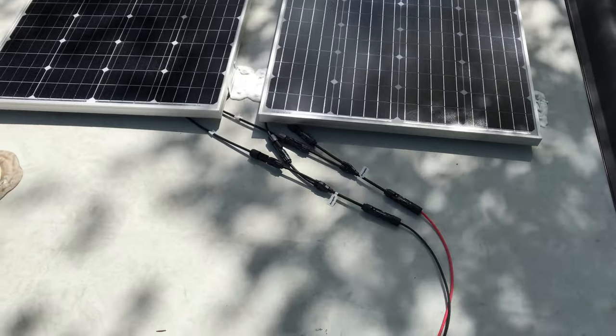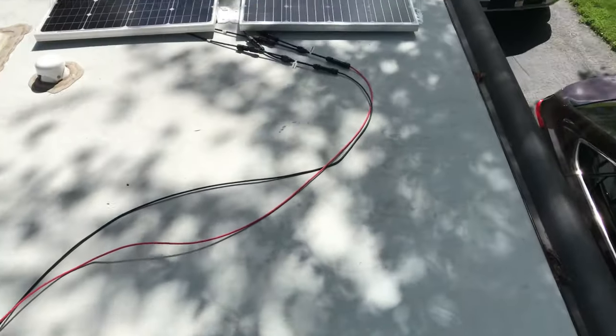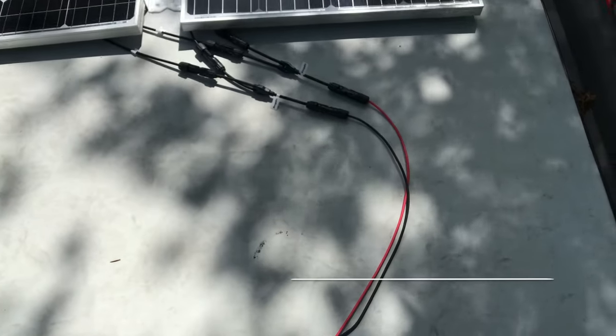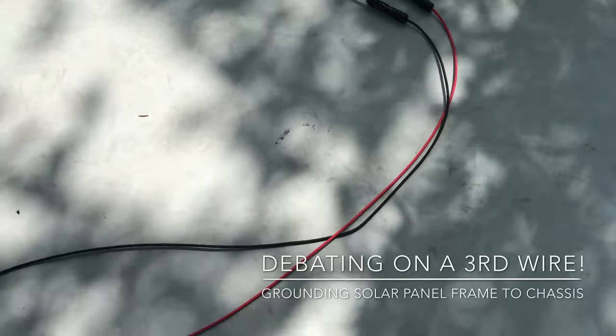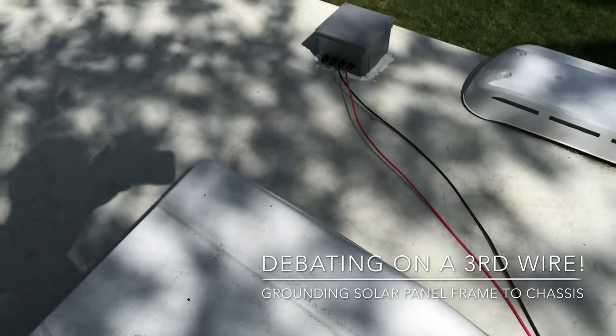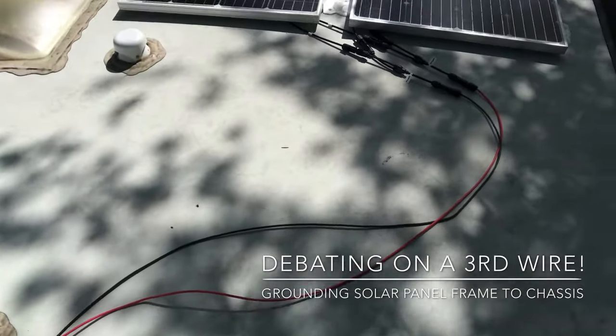I used a Y-connector. As you guys know, I'm going to install another two right here. But for now, I have a one-sided Eterna Bond to secure the pair of solar panel wires.